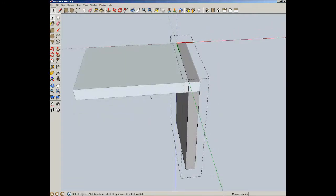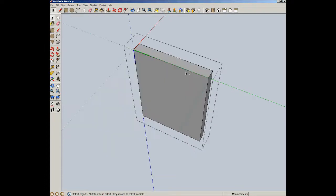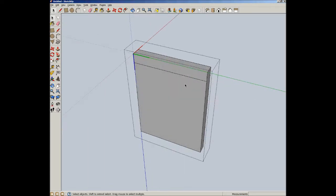So let's open up our tail board. I'm going to hide the rest of the model now that I know where I am in space. I'm going to select all, then intersect faces with model — and that's how we get our scribe line that we would normally do with a marking gauge.